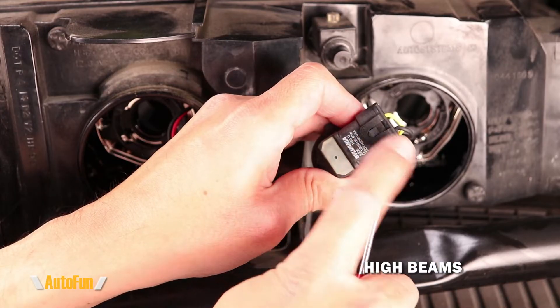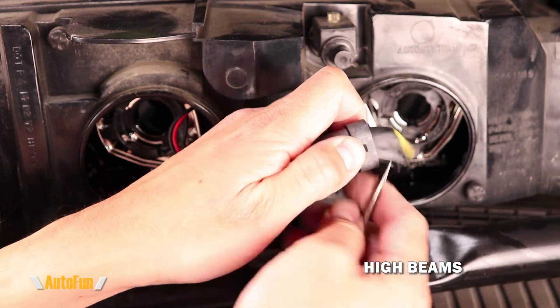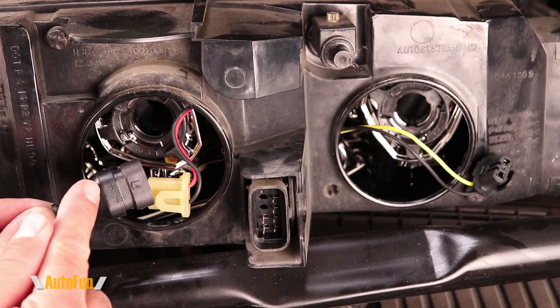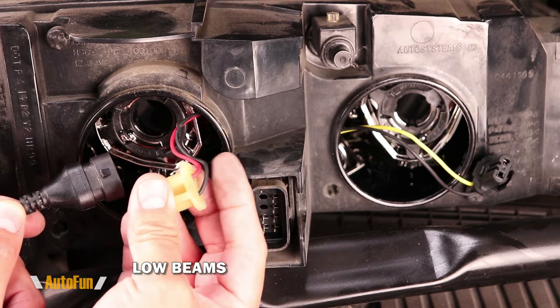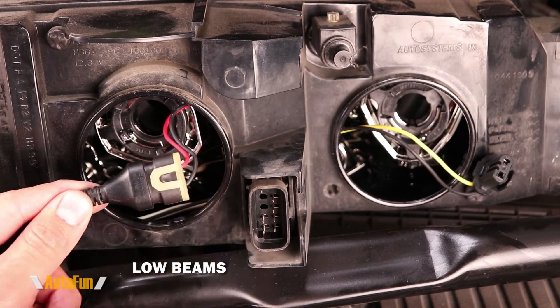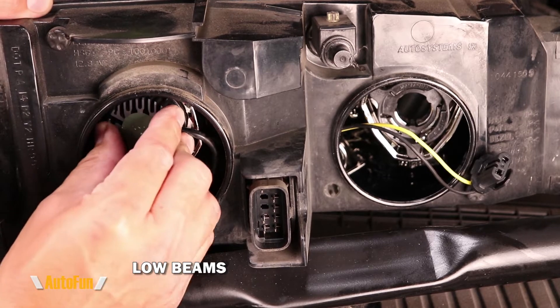Here again is the clip — I'm going to raise it just enough and then it pops out. For the new light bulb, you'll notice there's a positive and a negative sign. I'm going to match that with the positive and negative on the connector — negative being black and positive being red — and push it until it locks.